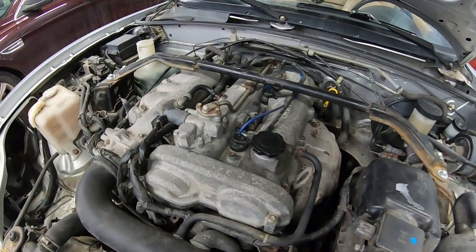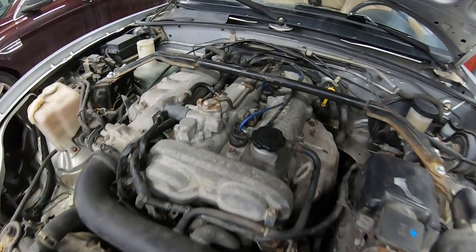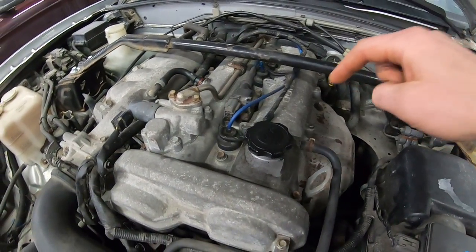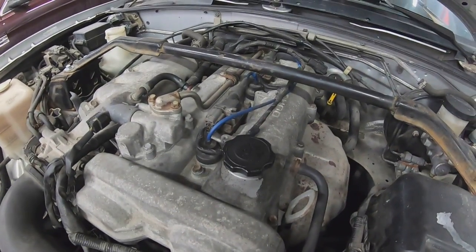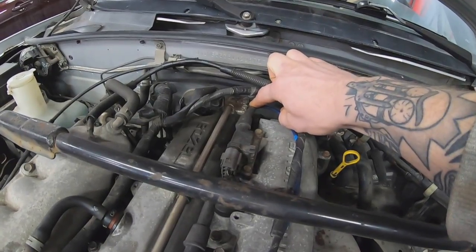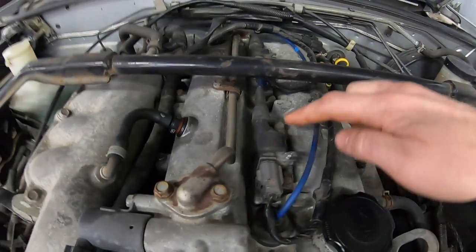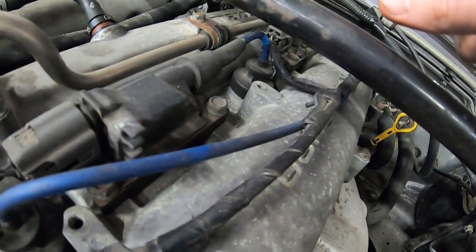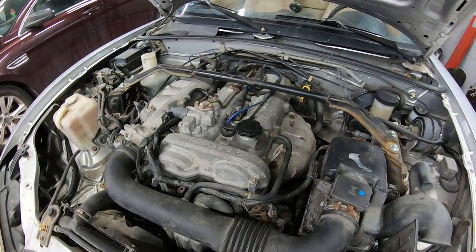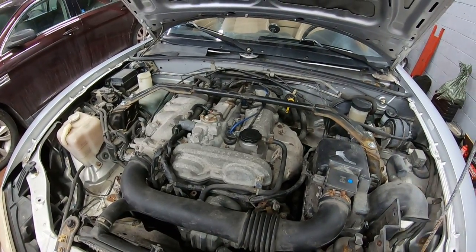A couple other unique points to the NB2: they moved to what some people would call a coil-on-plug setup — it's kind of a partial coil-on-plug setup because you have two ignition coils, and each one drives one spark plug directly underneath it via a tube that goes straight down on top of the spark plug, and then fires a second plug via a wire. The rear coil fires cylinders four and one, and the front coil fires cylinder two and cylinder three via a short wire. It simultaneously fires cylinder one and four, then cylinder two and three.